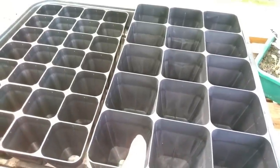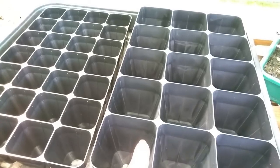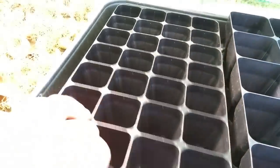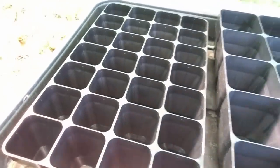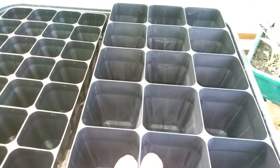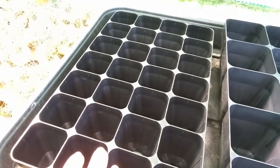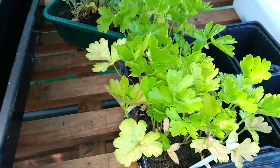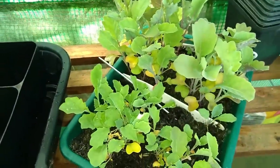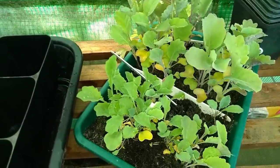These modules on the right are for the purple sprouting broccoli and the nero de toscana — they're bigger because the plants are going to be in these modules longer than the parsley, which is going into smaller modules. Each broccoli and nero de toscana module will have one plant in it, and over here we'll likely have two plants in each parsley module. The parsley has been given a really good water — you can see the leaves are starting to colour because they need to be potted on, and similar with the purple sprouting broccoli at the back and the nero de toscana at the front.